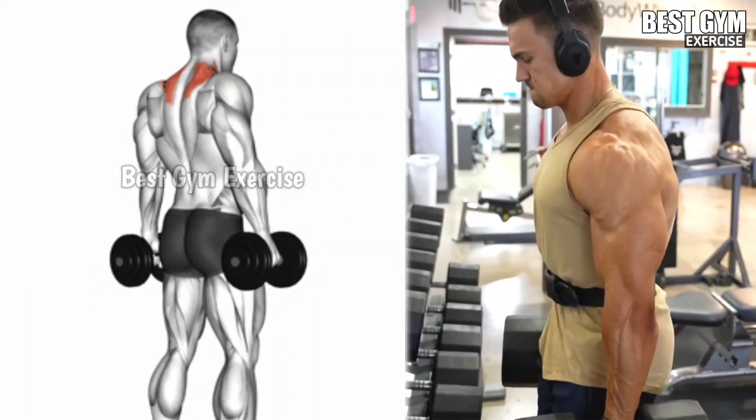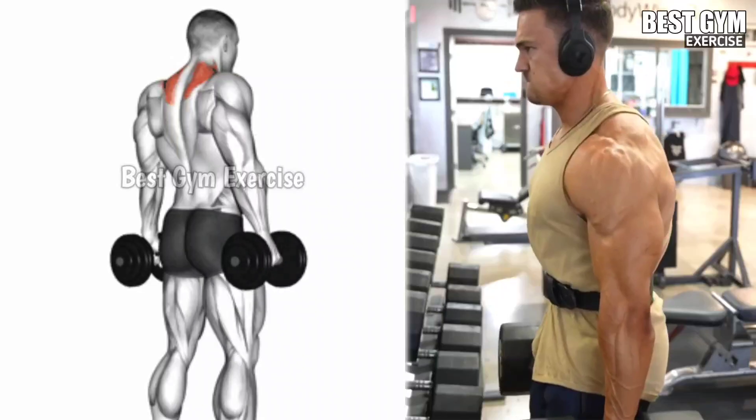Perform this without jerking the body. Do 4 sets and 10 to 12 repetitions.